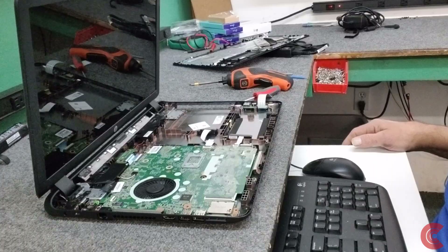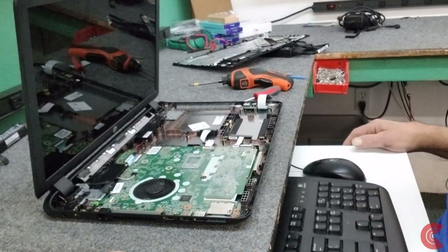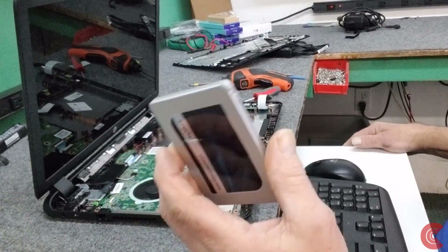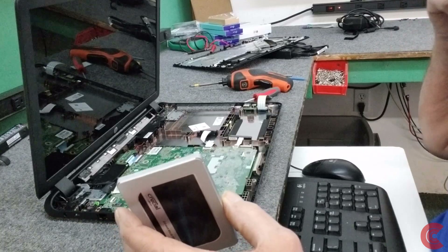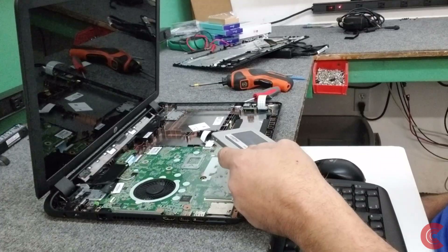Alright guys, I'm back. We took out the Western Digital hard drive and we're going to put in the new solid state drive. I just cloned it - like I said, I didn't show you the cloning process, I use a machine and it takes about 20 minutes. So we're going to put the solid state drive back in and button it back up.